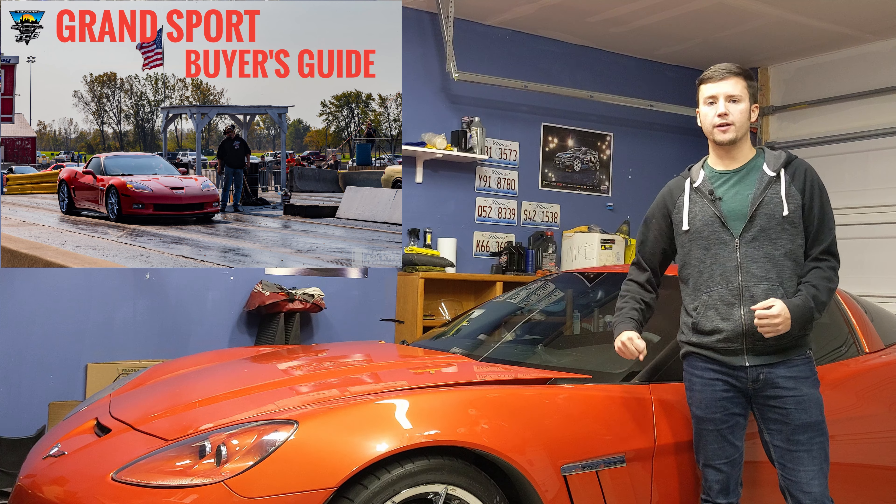If you want a Z06 video, let me know and we can make one covering the different trim levels and things to watch for across the different years of the Z06. So getting started — the Corvette Grand Sport was made from 2010 to 2013 in the C6 generation. The C6 ran all the way from 2005 to 2013, so if you're looking at a Grand Sport you're only looking at a select few years of the generation.